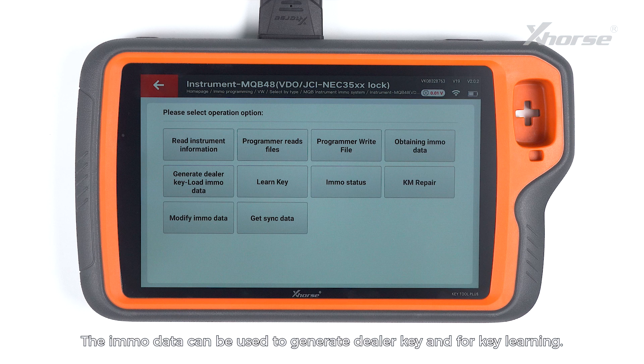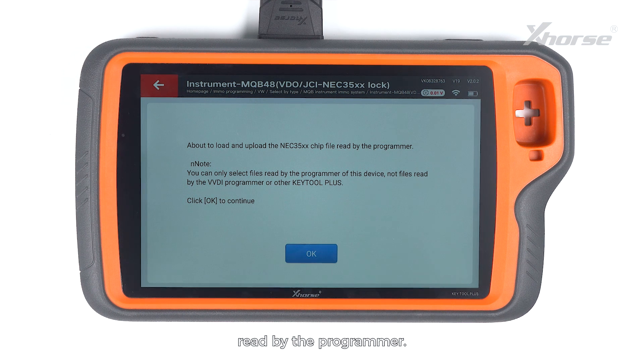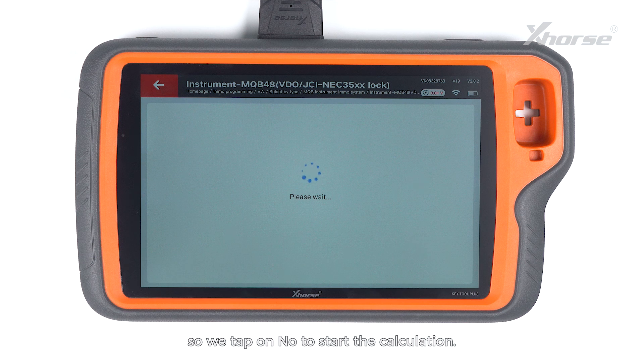The immo data can be used to generate a DIVA key and for key learning. Press obtain immo data to load and upload the NEC35XX chip file read by the programmer. Select the data we just saved and decide whether the instrument type requires external EEPROM 95320 to be loaded. This instrument requires no reading and loading of EEPROM 95320, so we tap on no to start the calculation.